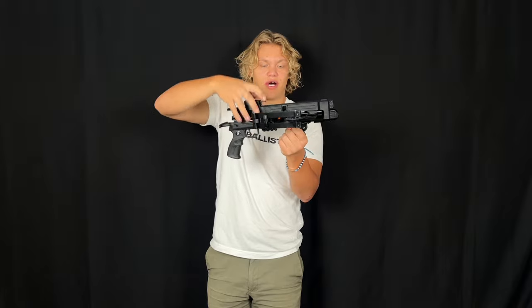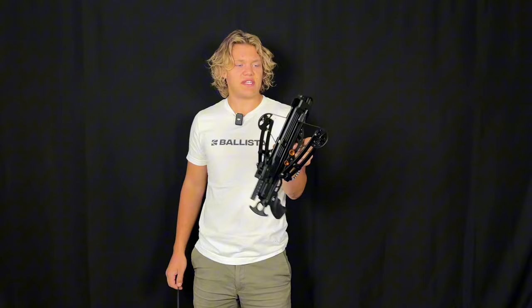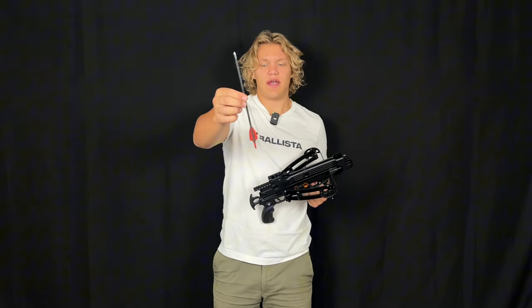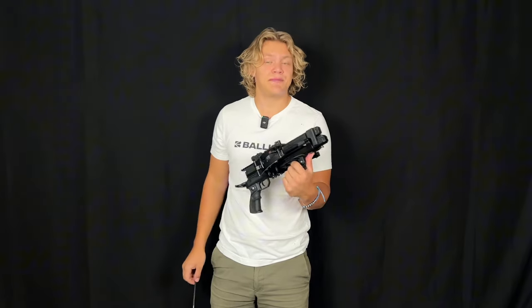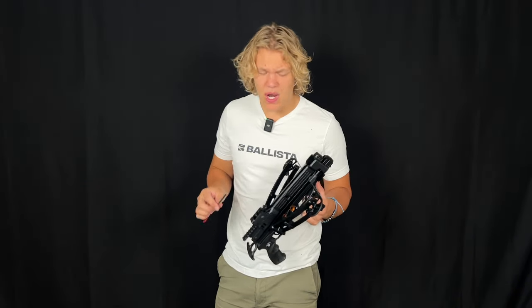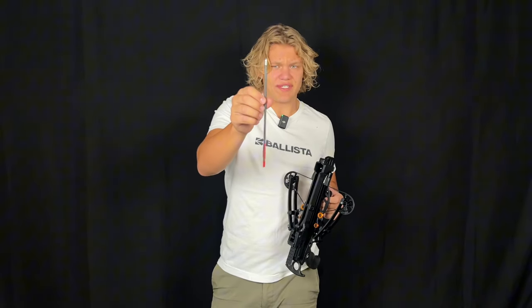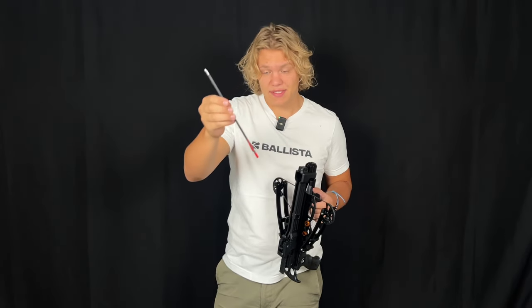A few key takeaways about the magazine: it currently only takes these specific bolts — they're different from the practice bolts or the sting bolts. As of right now, that's the only thing that'll work with the magazine. You might be able to tweak or modify it — I'm going to do some testing later — but right now it only takes these specific bolts for the magazine.